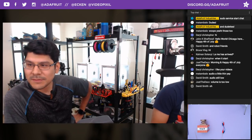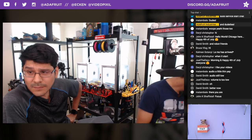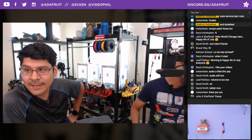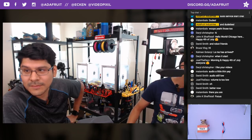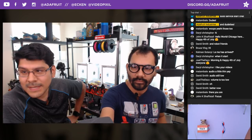Good morning, but we're still doing the show. Thank you guys again for joining us. Want to give some shout-outs to everybody in the chatroom. Daryl is saying hi, John Kaye from Chicago is here, David Smith, Bruce Flog, Kalman, David Smith.